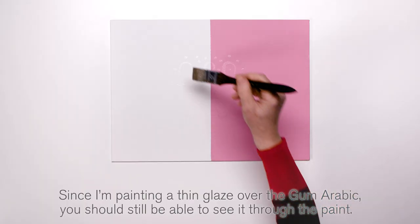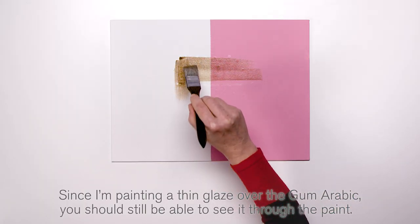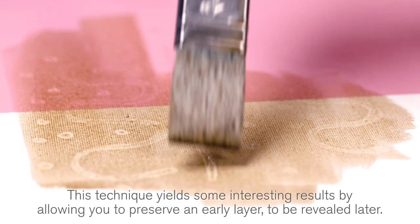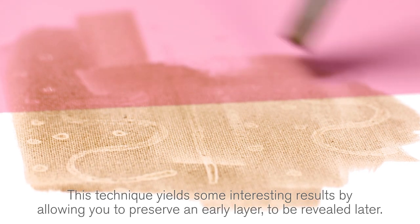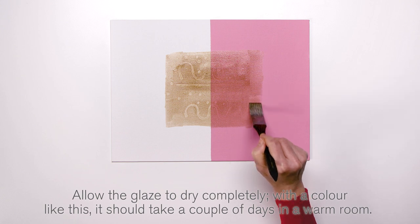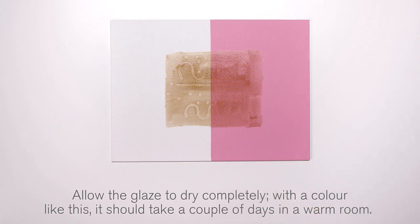Since I'm painting a thin glaze over the Gum Arabic, you should still be able to see it through the paint. This technique yields some interesting results by allowing you to preserve an early layer to be revealed later. Allow the glaze to dry completely — with a colour like this it should take a couple of days in a warm room.